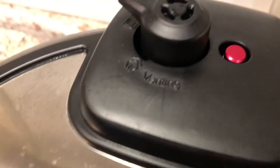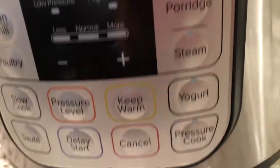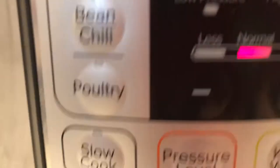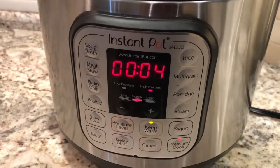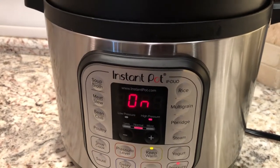I just put the lid on and the pressure spout is now set to sealing. I'm going to hit the pressure cook button and set it for four minutes. It will seal and cook naturally, and it'll take a good 10 to 15 minutes to release the pressure naturally, which is what I'm going to do.